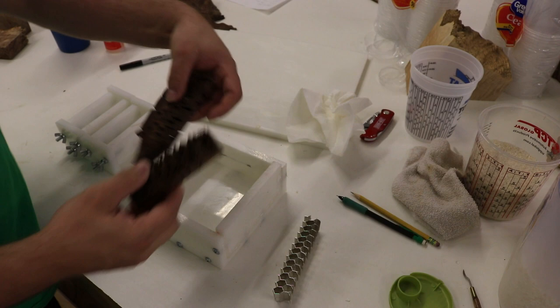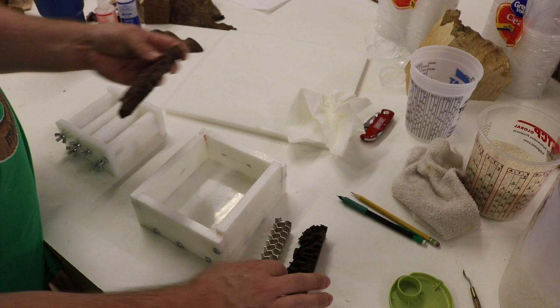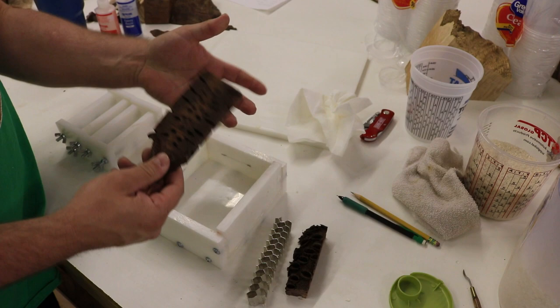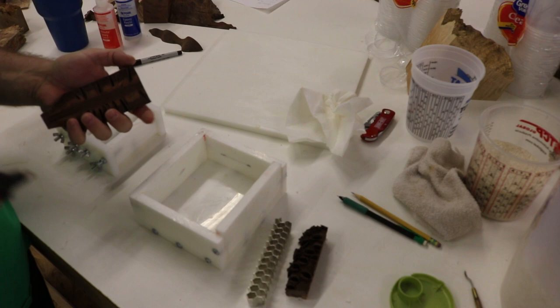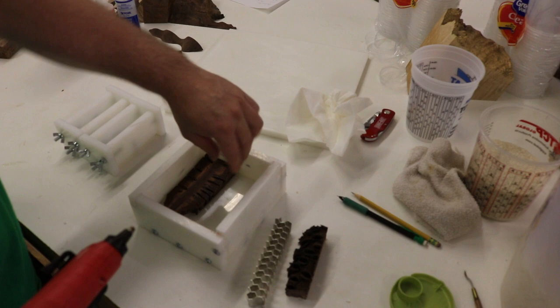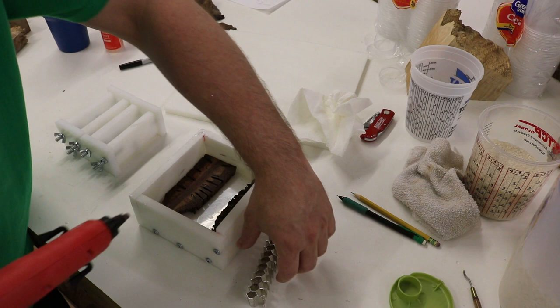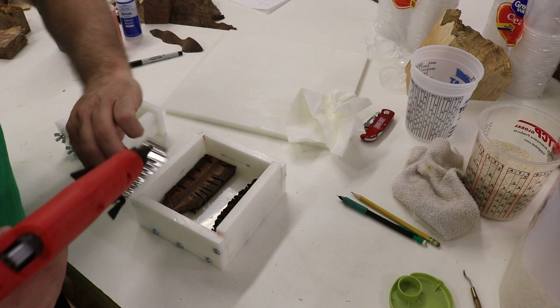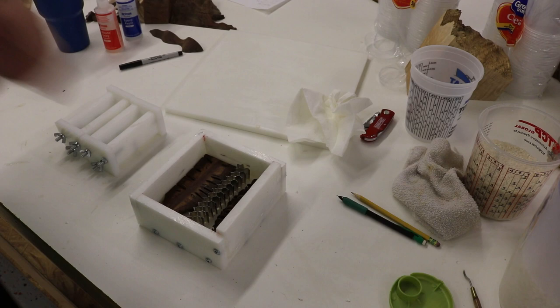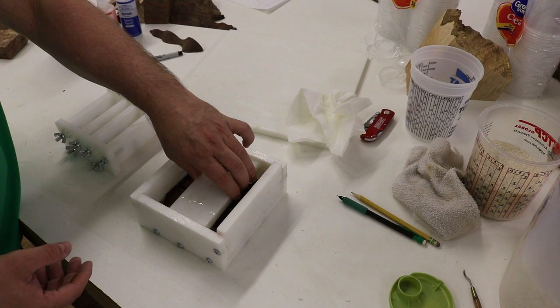With a hot glue gun, I put a dab under each piece — I want it to stay off the surface a little bit so resin can get underneath it and make it look cooler. I just put a big old glob in there, stick it down, and keep it off the surface. I'll put the banksia pod and the aluminum in the molds. If anything starts to float I'll just put a piece of plastic over the top and tape it.